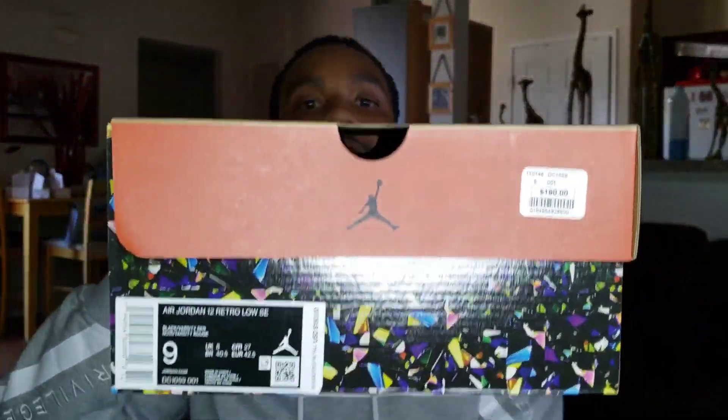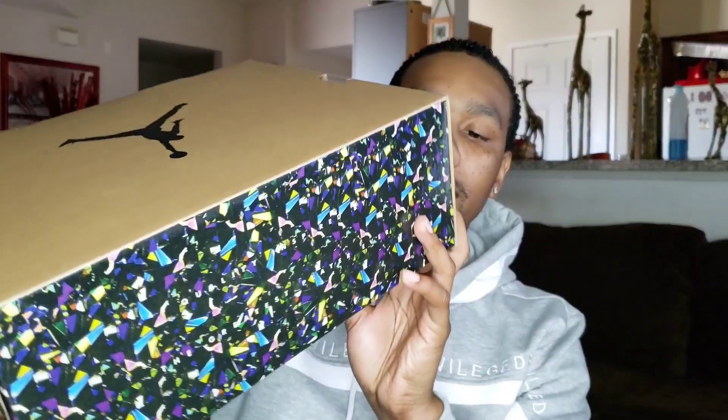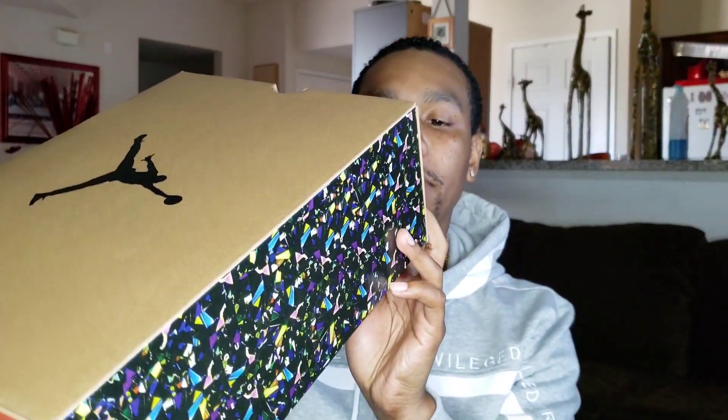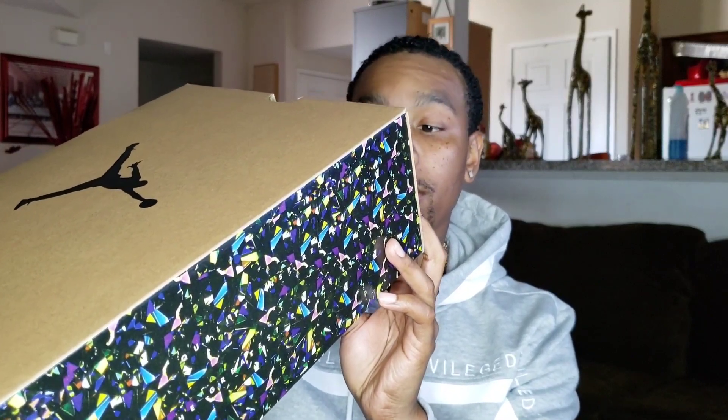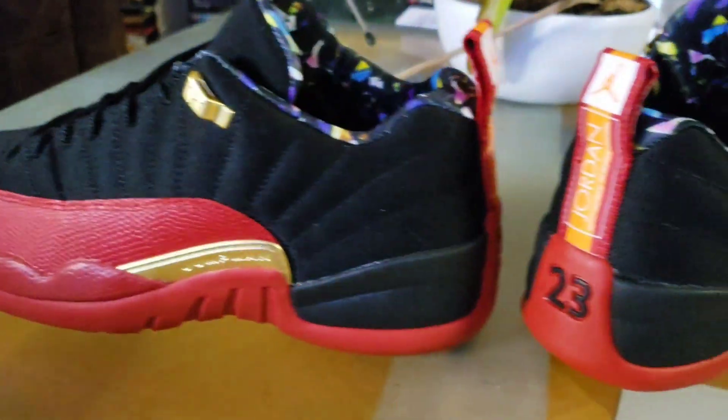We all know by now the box comes in a typical Jordan 12 box, except it has that confetti design going throughout. You guys can see that size nine right there. The box says Air Jordan 12 Low SE, black varsity red — $190 suggested retail, size nine. Nothing really typical on the inside — normal inside. Just the confetti box, confetti around the shoe box itself, looking nice.